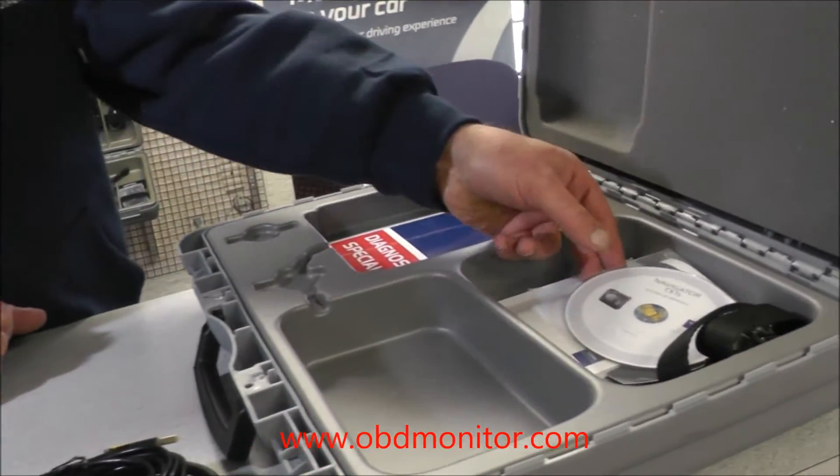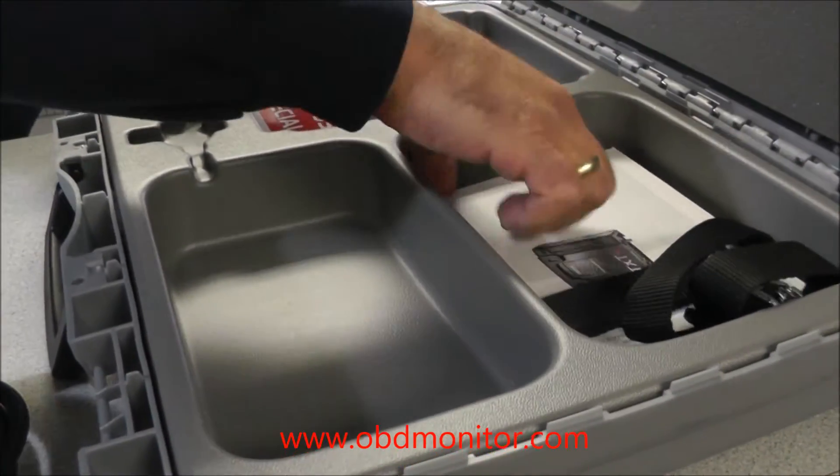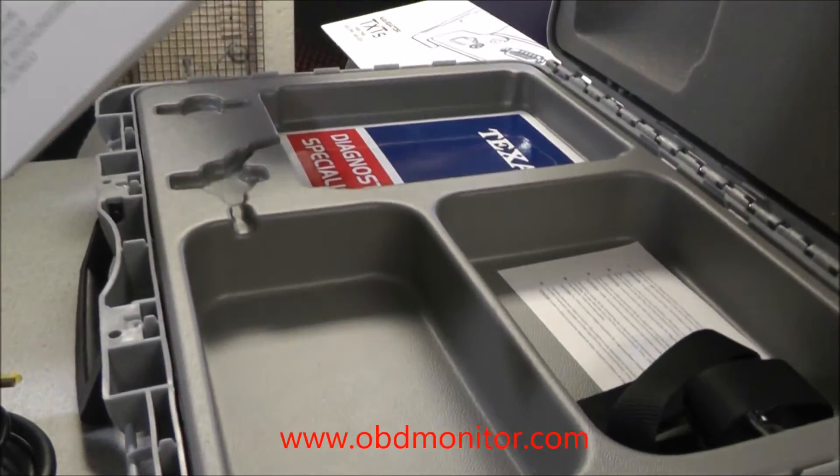You will have the technical manuals and the owner's booklet.